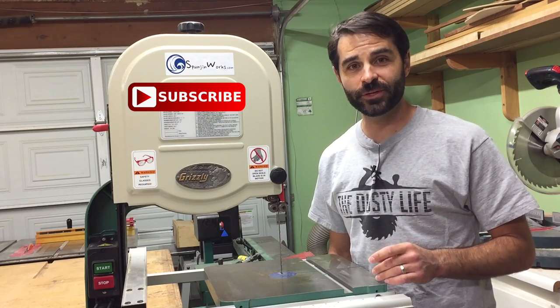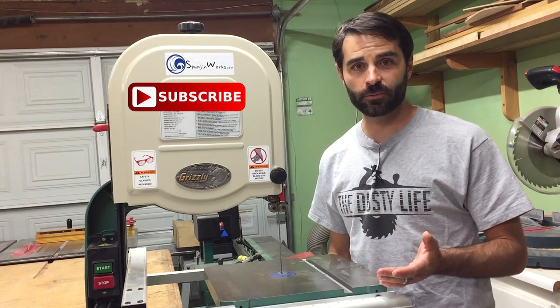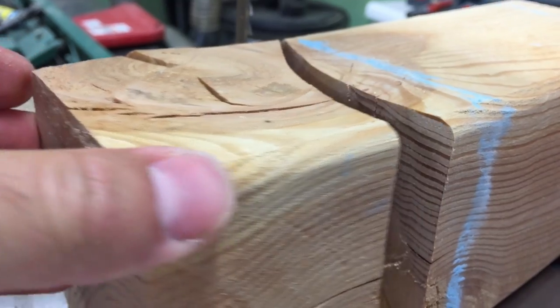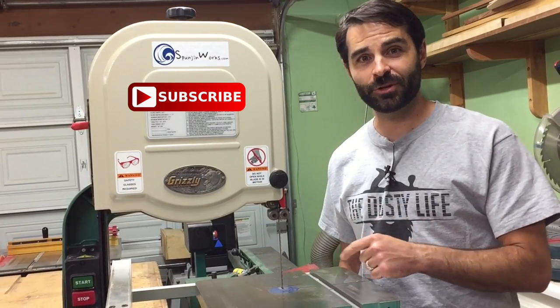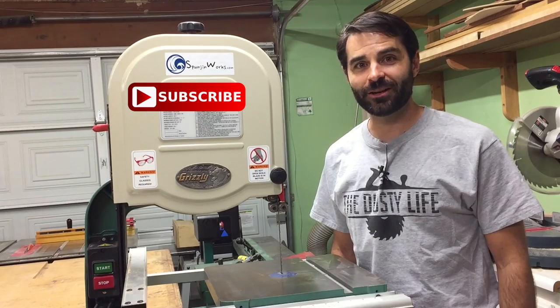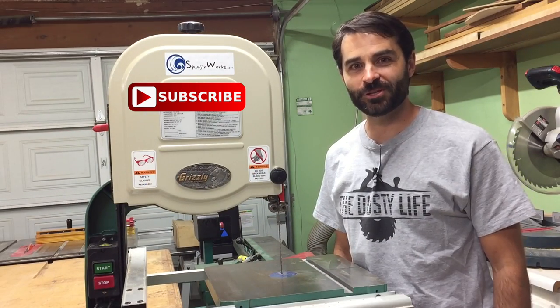If you're looking for a good re-saw blade for your band saw, you can't go wrong with a wood slicer blade. But if you need a blade that will cut fast, clean, and stay sharp for a long time, then it's worth a step up to the Lennox TriMaster carbide tip blade. I'm Sean, thanks for watching, I'll see you next time on Spongeon Works.